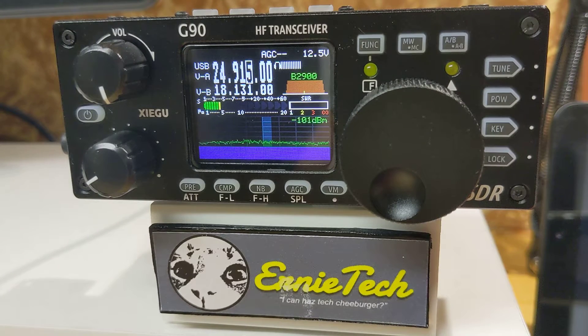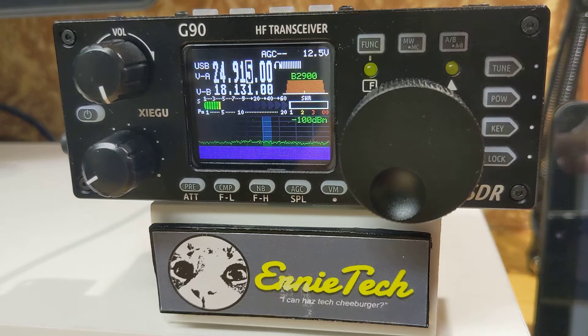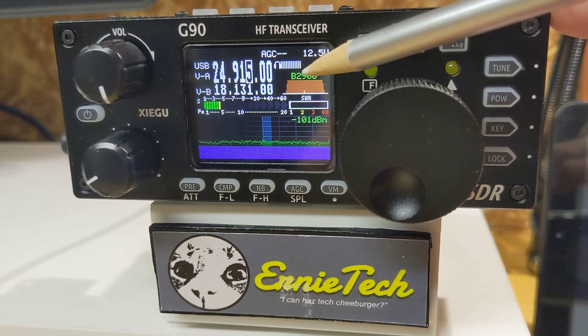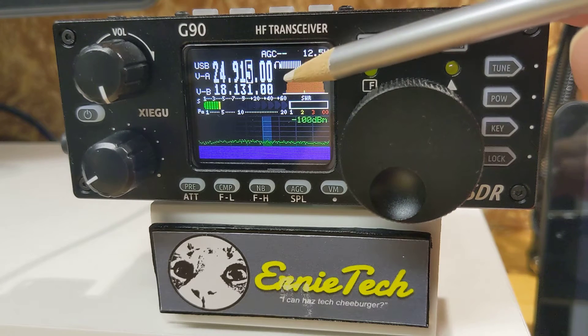Hi everyone, today we're going to talk about how to adjust the bandwidth on the G90. Right now the bandwidth is set at 2900, or 2.9 kilohertz. We can adjust the top and the bottom of the bandwidth filter.